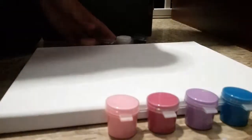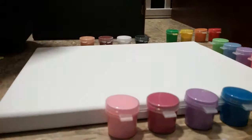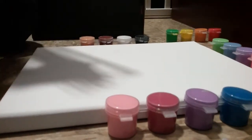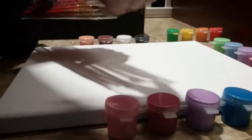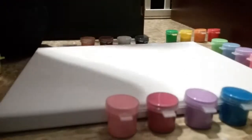So you need all of these colors placed around this, so nothing can get in your way. You have a pack of brushes, and then you just pull one out, like for this one.